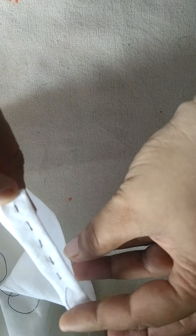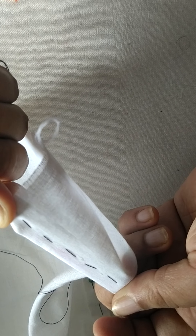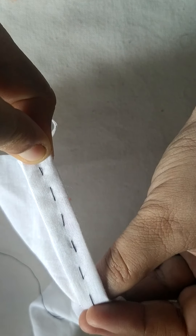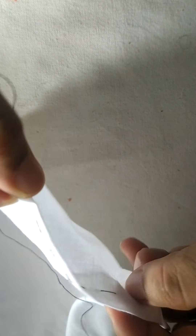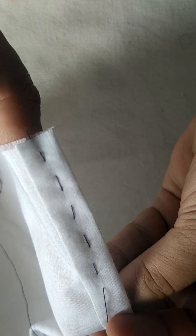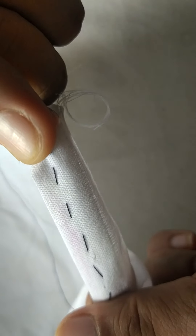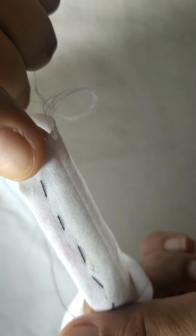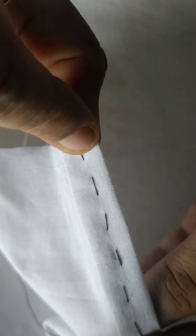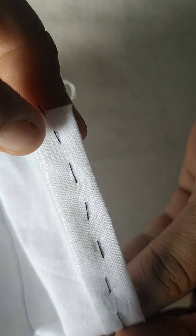You can see this is a running uneven basting stitch. Uneven, as I said — we are not taking care of the length of the stitch on either side, and we are not even checking the direction, so in a few cases it goes a little diagonal. But it doesn't matter; you can go on like this.